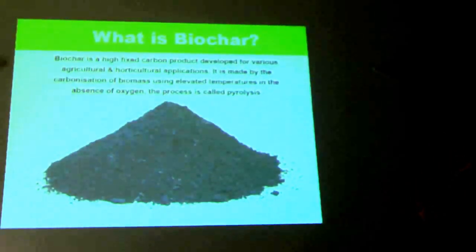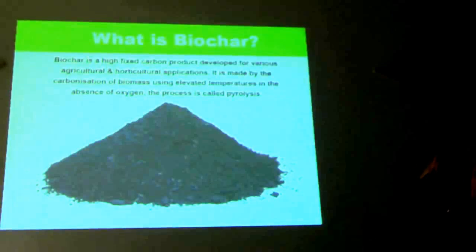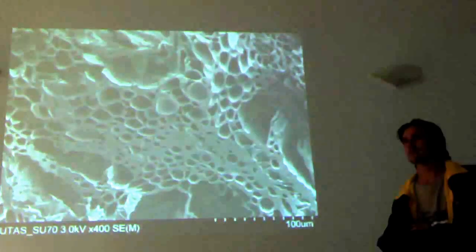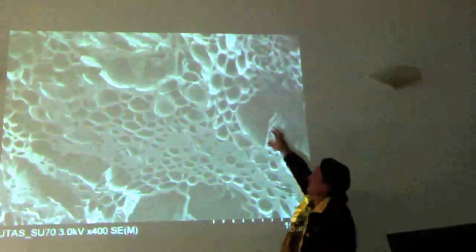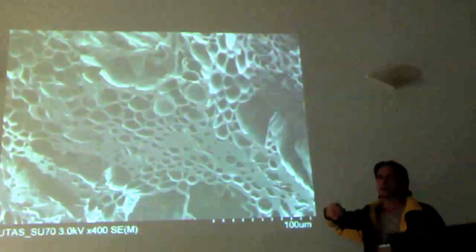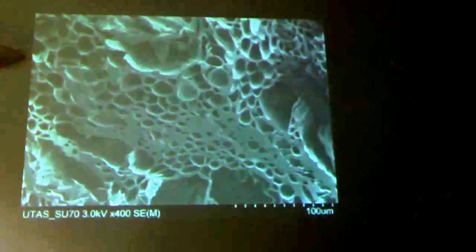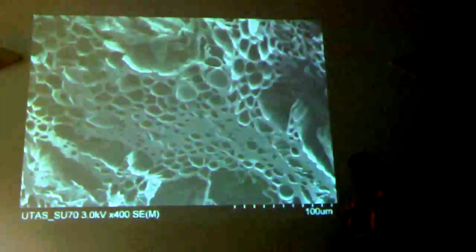There are multiple ways of making biochar, which I'll cover shortly. This is an electron microscope image of a grain of hardwood biochar — it's incredibly porous. A gram of biochar can have a surface area of up to three or four hundred square metres, which is quite immense. This creates what I've called a soil reef, a microbe hotel — there are all sorts of coined phrases — but it does create a structure in the soil which benefits microbial and fungal life.